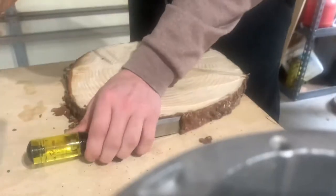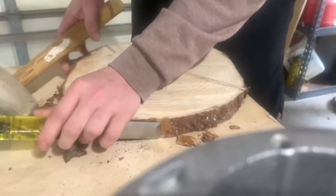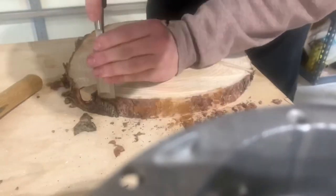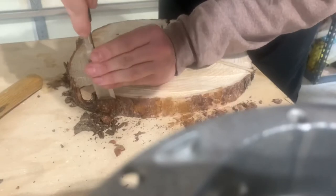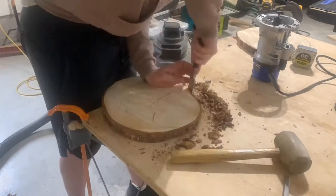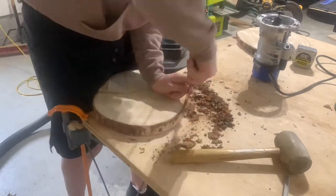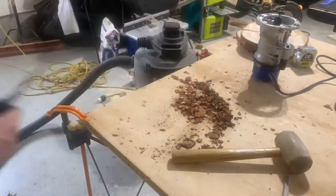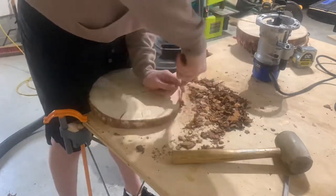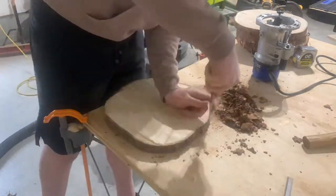Next I'm breaking out the chisels to remove the bark as much as I can. The reason you want to do this is because over time it will definitely fall off. Some people like to keep it because it really adds character, but it is definitely safe to remove it.